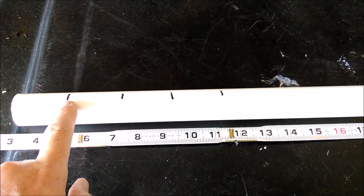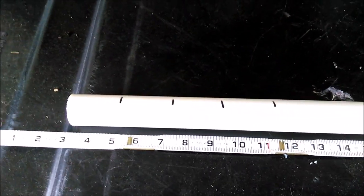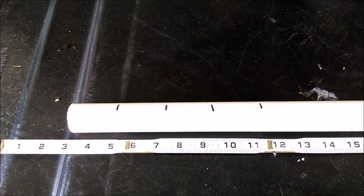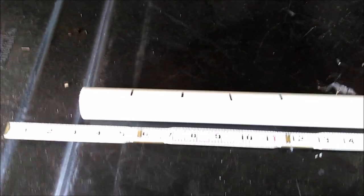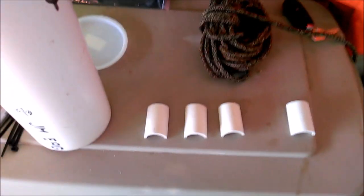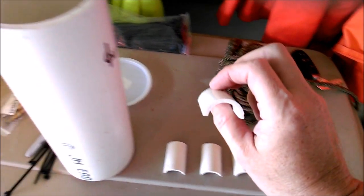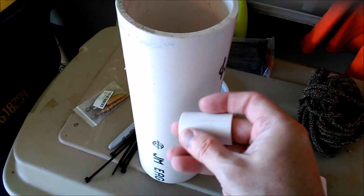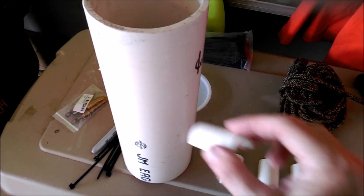I'm going to take my 1-inch schedule 40 PVC and cut it into 2-inch pieces — maybe three or four of them. You can use a regular reciprocating saw or hacksaw for this. Now that they're cut, you can see they have a half-moon shape that will go inside the hole we're going to make. We should be able to squeeze the ends together with pliers and slide them right in, and that'll lock in place.